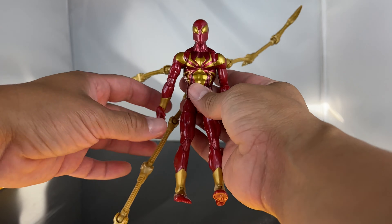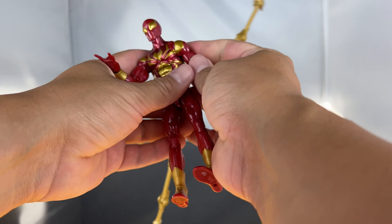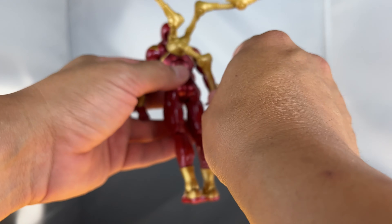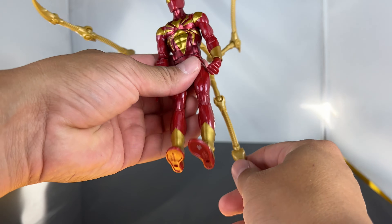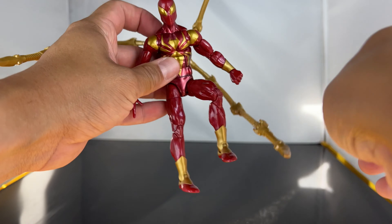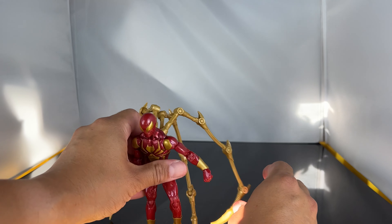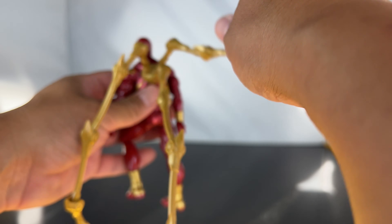Let's go ahead and attach the spider tentacles. I've got the attachments on and the web shooter hand on him. Other than the left arm issue, the tentacles or spider arms do stay on. It would be cool if the back piece rotated so you could maneuver them. You can get him into some cool poses, and it would have been cool if he came with a flight stand.